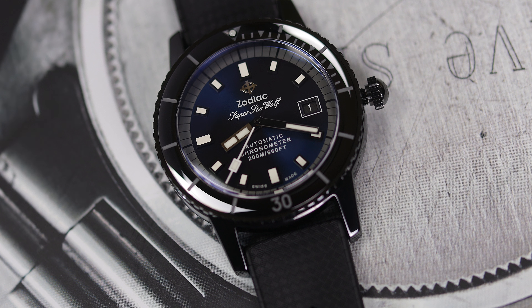You can see the inner steel case and case back is DLC coated, or at least the parts that are visible to the eye, as well as a DLC coated buckle.